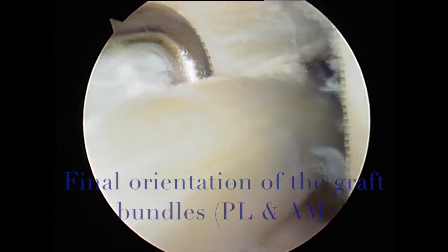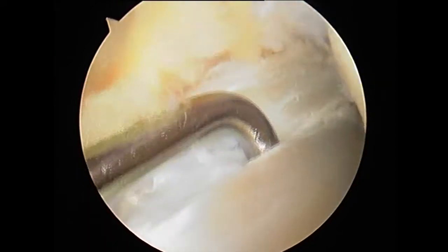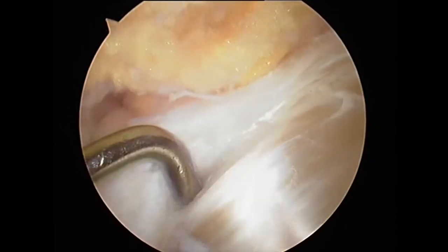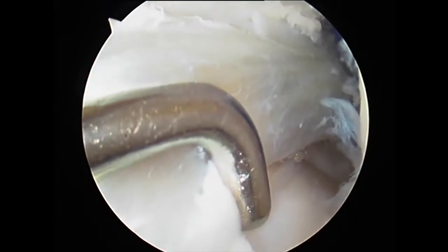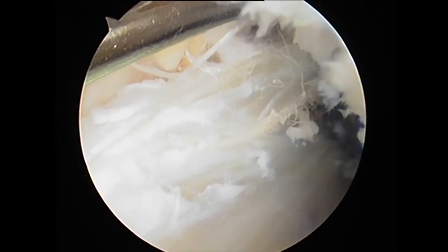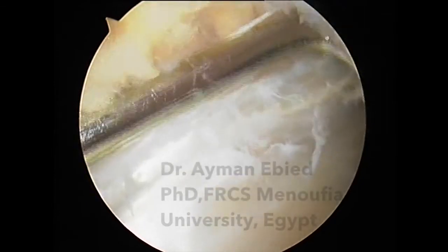As mentioned at the beginning, we are trying to replicate the anatomy. You can see the orientation of the graft, the two bundles that have been created, and the tension of the graft. I hope this video has shown some of the techniques and tricks for ACL reconstruction in my current practice for this operation. Thank you.